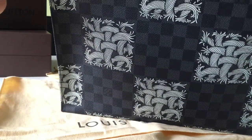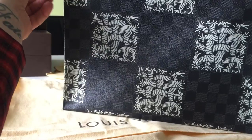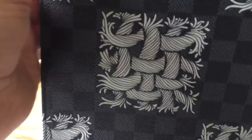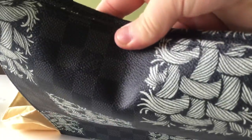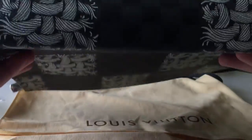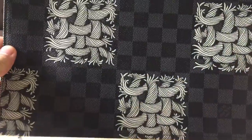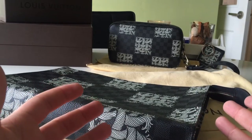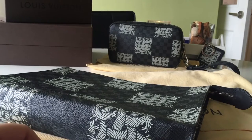That is the Pochette Voyage MM in the Nemeth print. I should mention it is one continuous piece of canvas — you've got your squares that say Louis Vuitton, none on the bottom, and when we flip it upside down we have Louis Vuitton repeated. So guys, that is my collection. I only have three things — I'm still on the hunt for a couple of different items — but I love this collection.